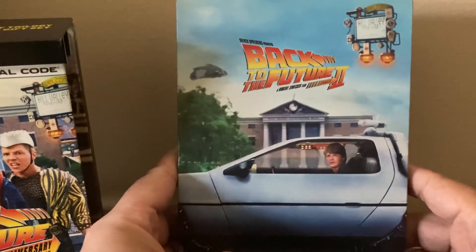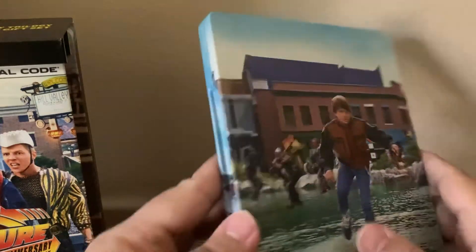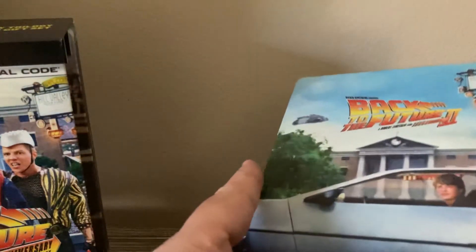This over here — there's the middle of the DeLorean. My favorite scene of the second one. There's no coat, but it's a Blu-ray and 4K combo pack. Pretty good film.